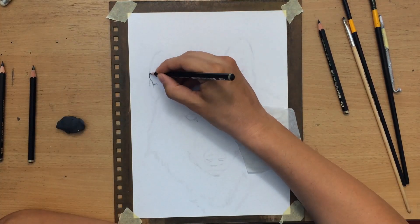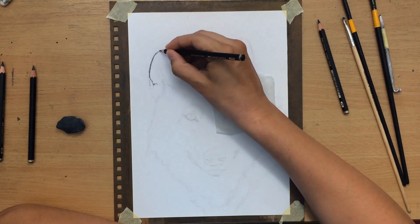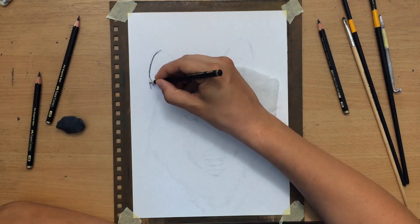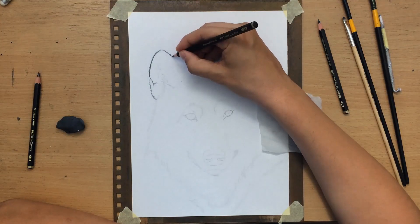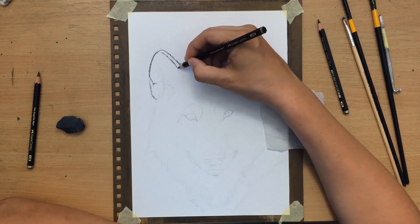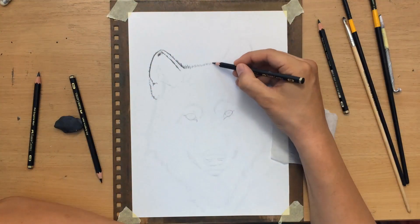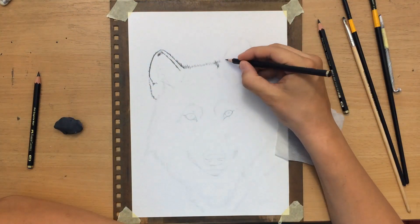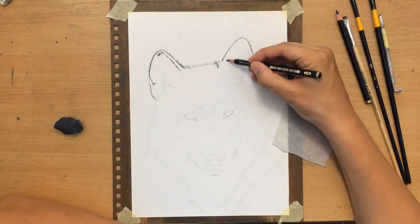I'm starting with the ear on the left, drawing around the edge. You can see how I'm drawing a bunch of short marks to imitate the appearance of short fur. This is a furry animal, so one of the most important things will be trying to get the texture of the fur to look right, to look realistic.